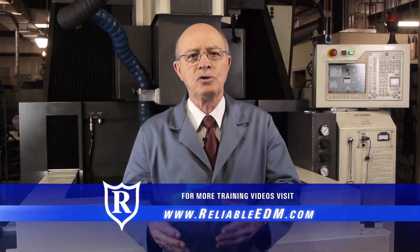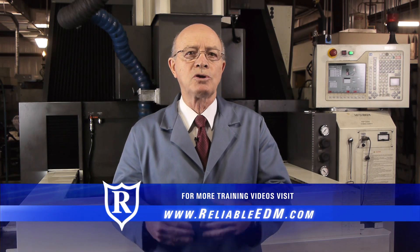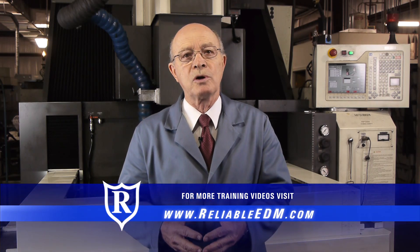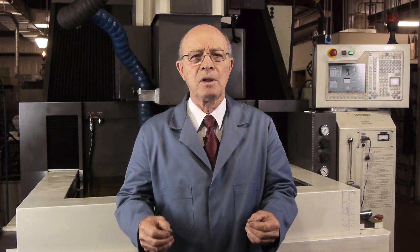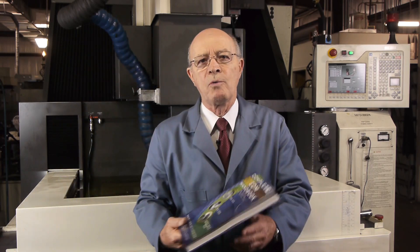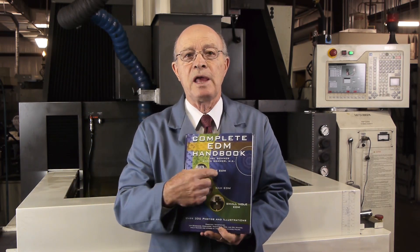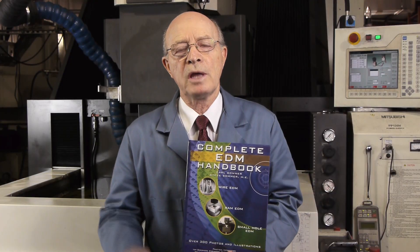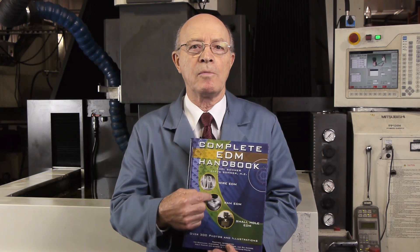I took the part out of the RAM EDM machine and noticed a really super fine finish, occurring because of the sparking. Each time a lower and lower spark energy was being used until you get this super fine finish that you see in this hex. I've introduced to you the RAM EDM. In the next videos we're going to show how RAM EDM works and also its many amazing capabilities. There's more information on our website, including this free book — the Complete EDM Handbook, which I wrote with my son Steve, a mechanical engineer.